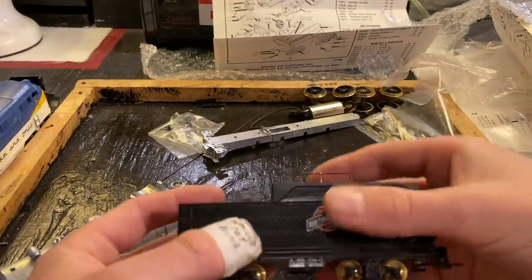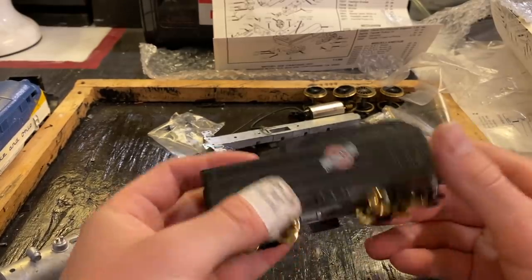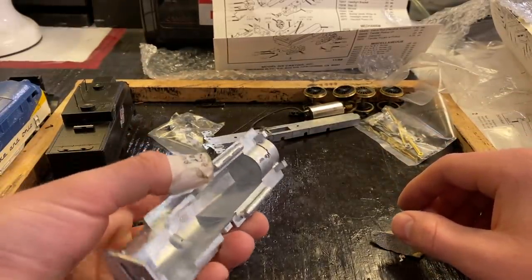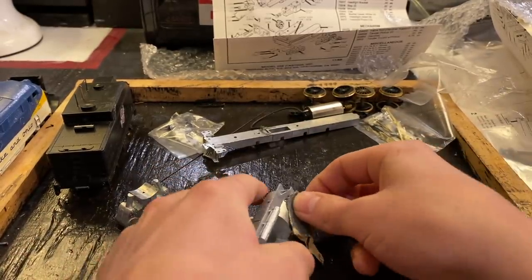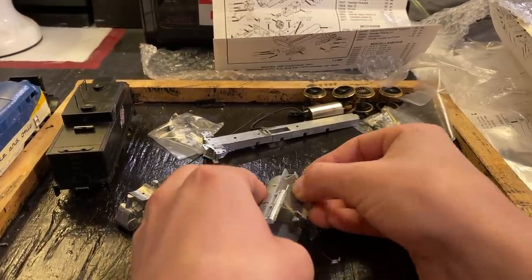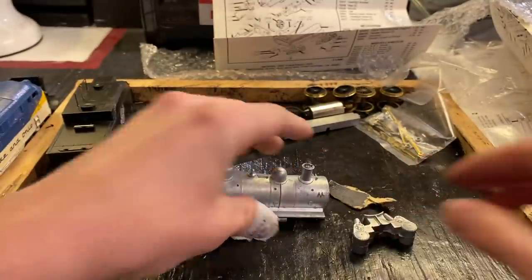All right, I got the tender done. It took a little bit of effort to get the frame in here — I just needed to sand down the edges, which is typical of these old die cast models. You usually need to do a little bit of sanding or filing to remove bits of flashing left over before you can put anything together. See, this didn't fit before; now you can see it's a nice flush fit — exactly what we're looking for.